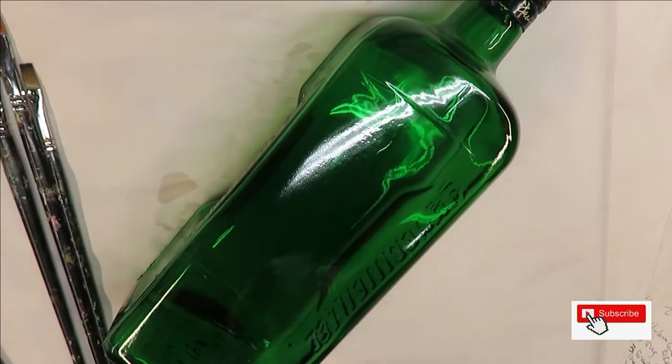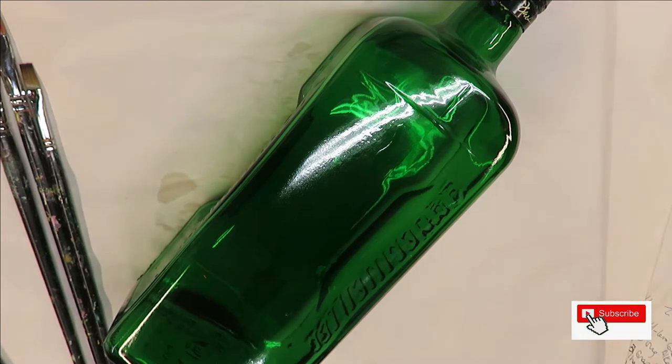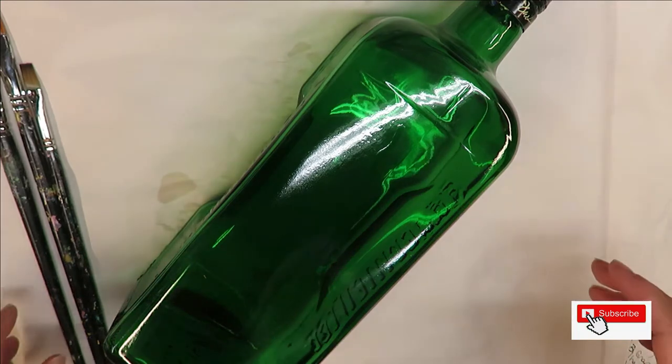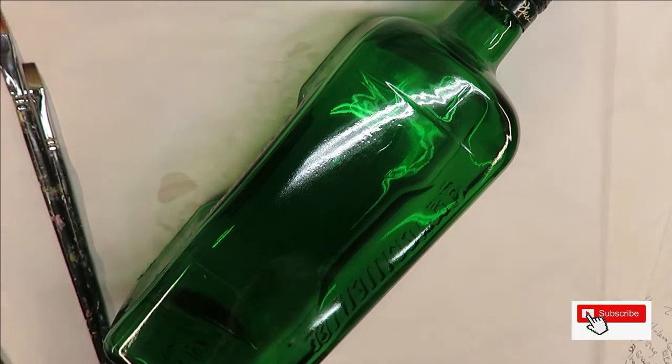I normally do a combination of enamels and the multi-surface paints. A lot of times it depends on what kind of colors are available at the time — that's why I use the different types, not necessarily anything in particular beyond that.